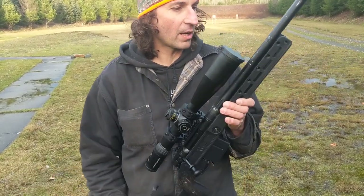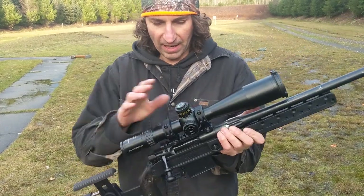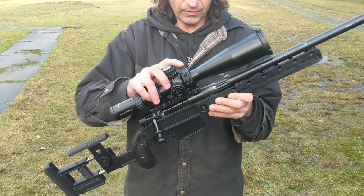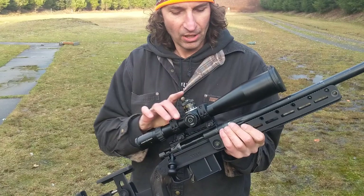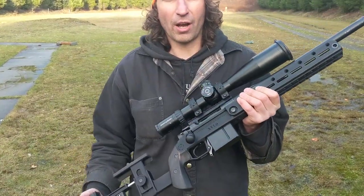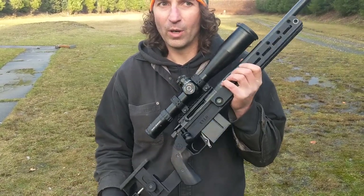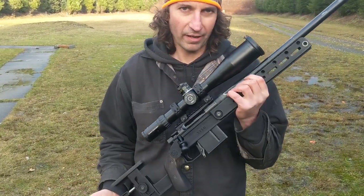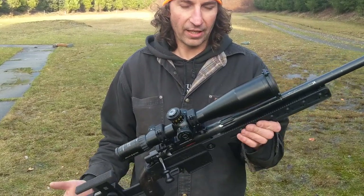This is the American Rifle Company Archimedes rifle as it sits here. Minus the scope and rings, you're looking at $3,800 with the Bartland barrel. We're also offering them with Criterion barrels and we're probably going to offer them with LRI barrels as well — LRI being Long Rifle Inc. from Chad Dixon. Good guy, good friend.